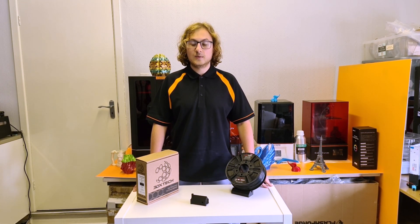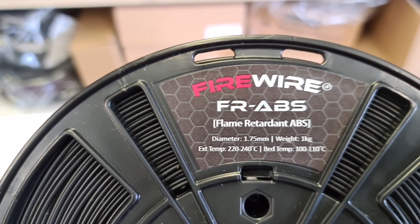Hi, I'm Ben from 3D Phillip Room, here for 3DX Tech Week here on the YouTube channel, where today I'm looking at Firewire Flame Retardant ABS.